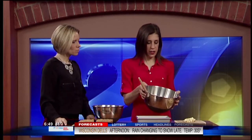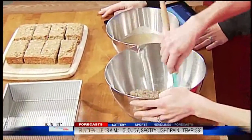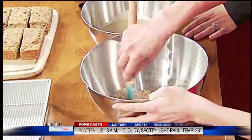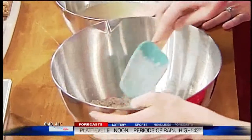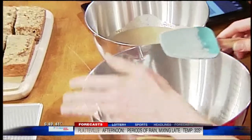You just need two bowls and a spatula — that's all your equipment. So we're going to start off with bowl number one. This has our dry ingredients: it's whole wheat flour, oatmeal, and then a little bit of cinnamon for some extra flavor. These bars are 100% whole grain, so that's part of what makes them so filling.